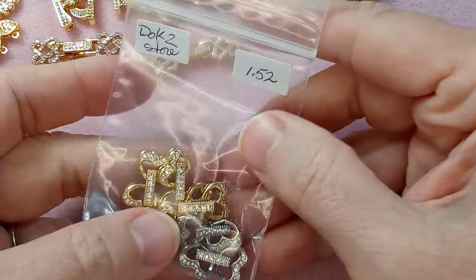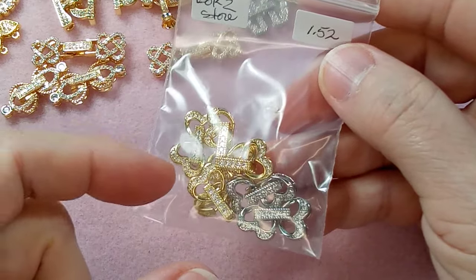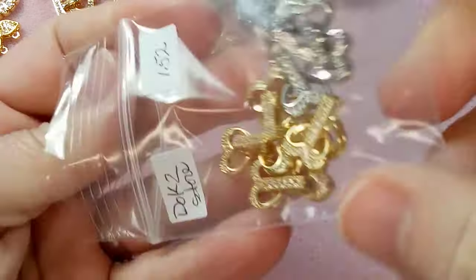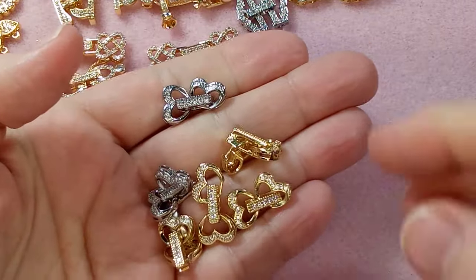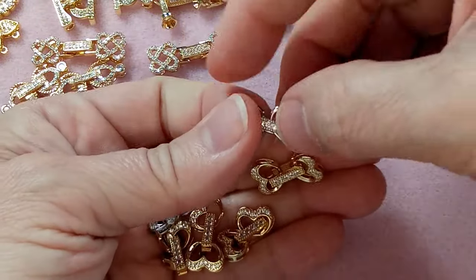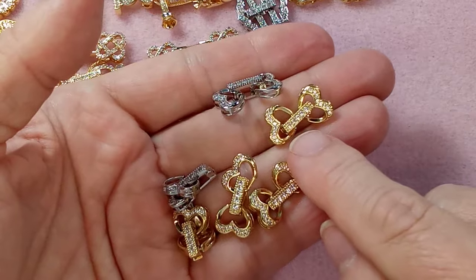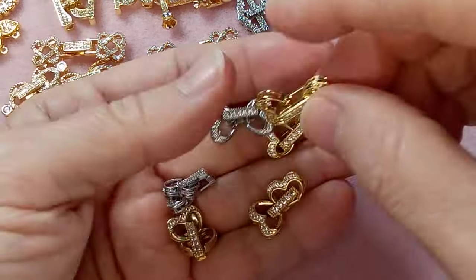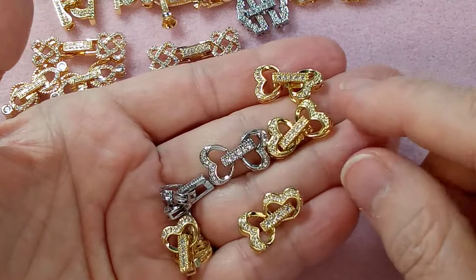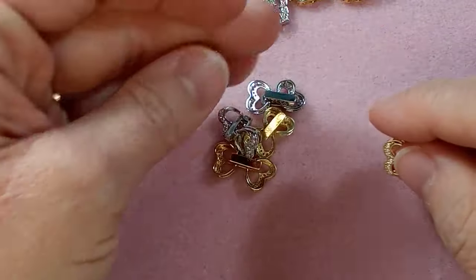Then we have hearts — these are $1.52. I made sure to get more because I'm almost out; I use these a lot. They used to be about 60 cents each but have gone up like everything else. People who find my older videos always ask where I got these clasps, so that's why I'm getting more and putting in the link. The silver ones are really nice too.